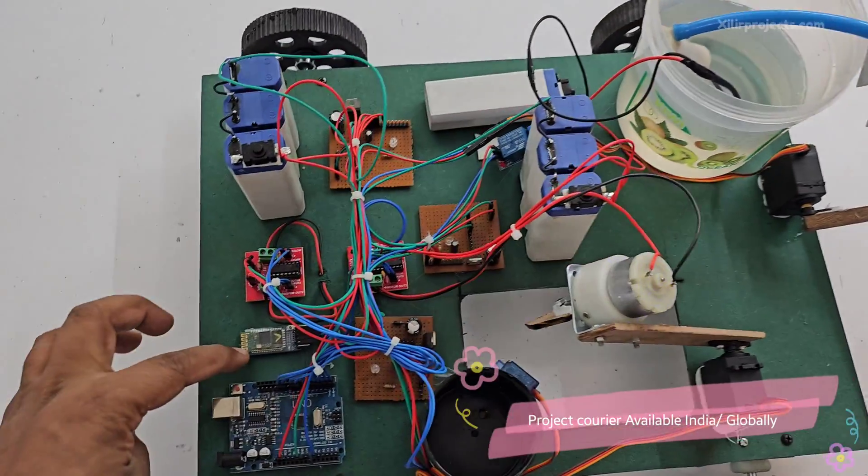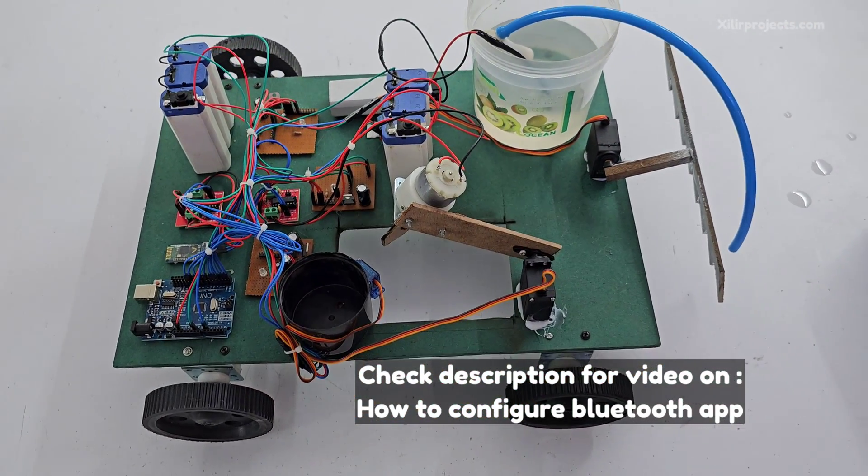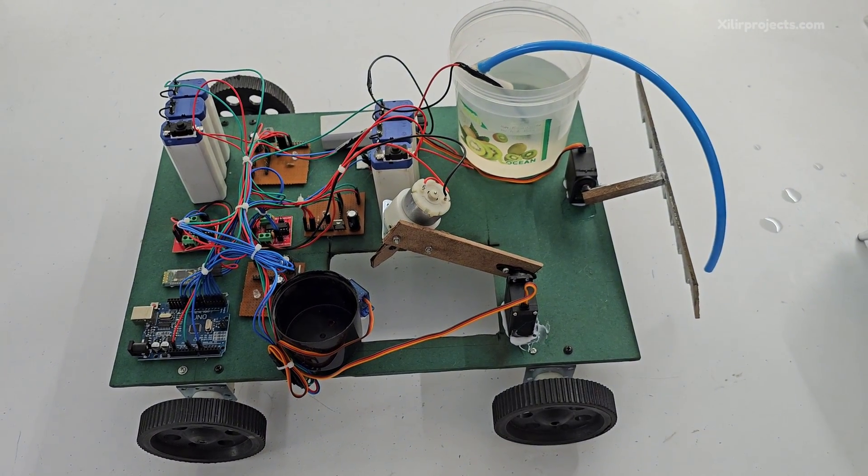We also have a Bluetooth module, so we connect our phone via Bluetooth and after that we can control this robot remotely. Now we will see the working of this project.